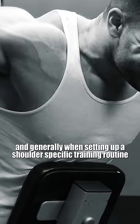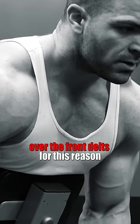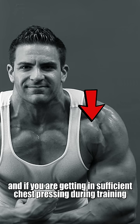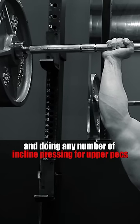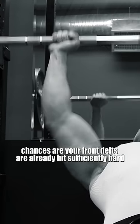Generally when setting up a shoulder specific training routine, I'll prioritize the side delts and the rear delts over the front delts for this reason. The front delts are worked heavily in any pressing exercise you do, and if you're getting sufficient chest pressing and doing any number of incline presses for your upper pecs, chances are your front delts are already hit sufficiently hard.